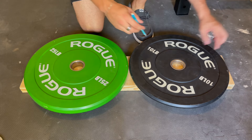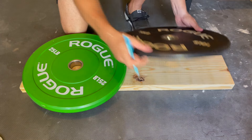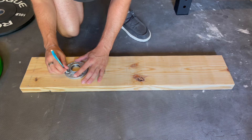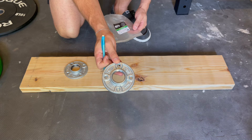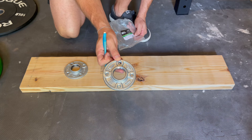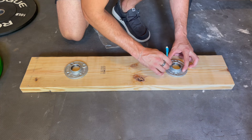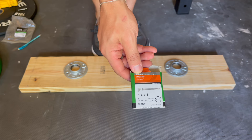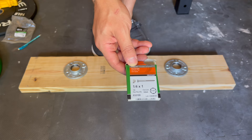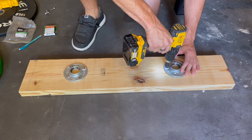I'm going to start off by seeing how far apart these need to be to be off the ground. We've got that circle drawn and we've got our one fitting. These are one and a quarter inch galvanized iron pipe floor flanges. I'm going to attach these with quarter inch by one inch lag screws.